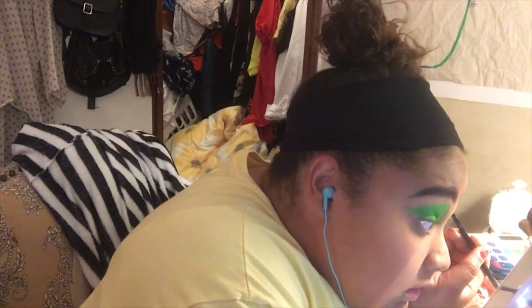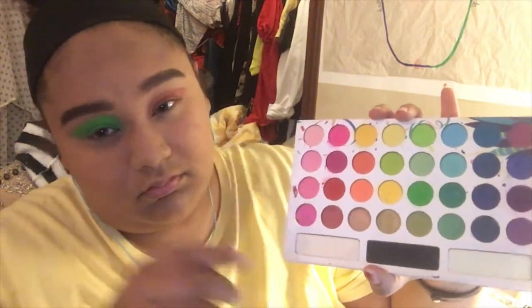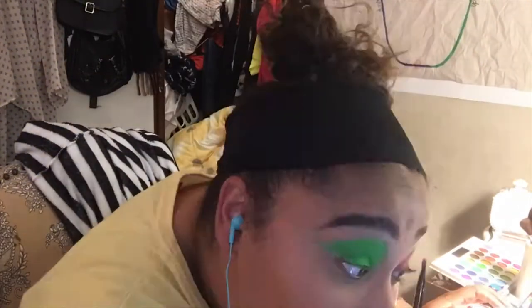After I get that side all filled in, I'm going back into the Take Me Back to Brazil palette using the two pink shades and just packing them onto my eye.